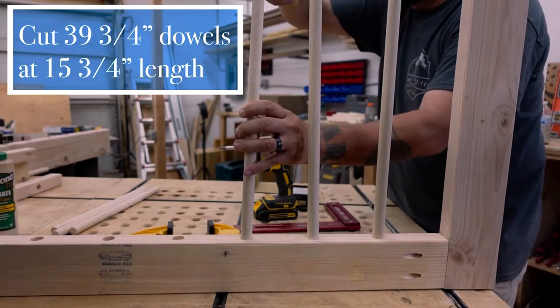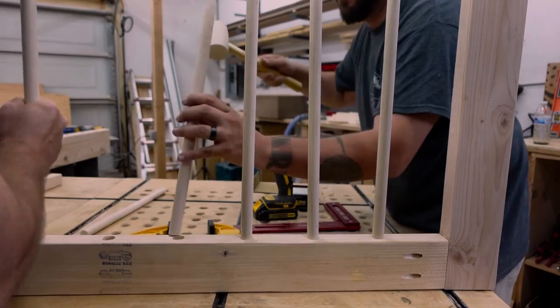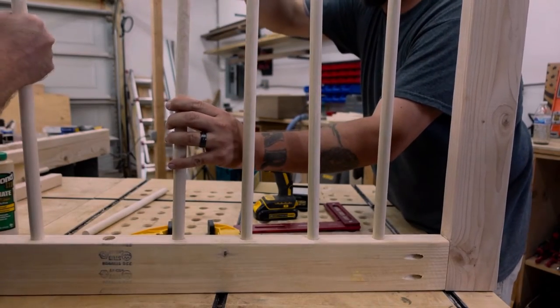There are few things in this world more annoying than a dowel rod that spins in furniture. Chad agreed and put plenty of glue in the holes before the dowels went in.